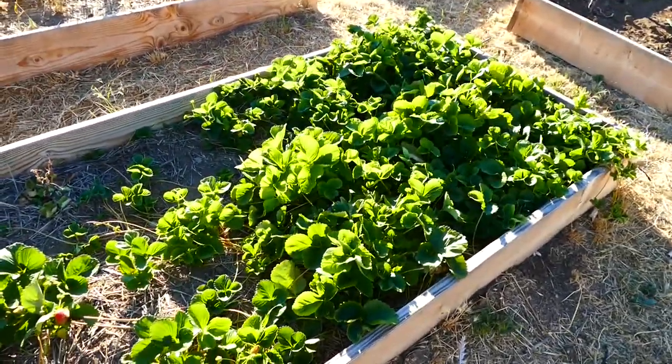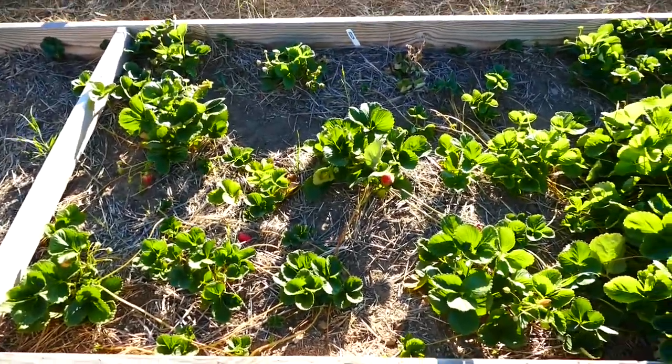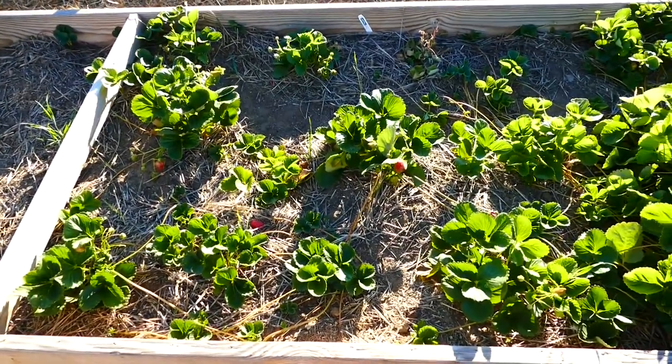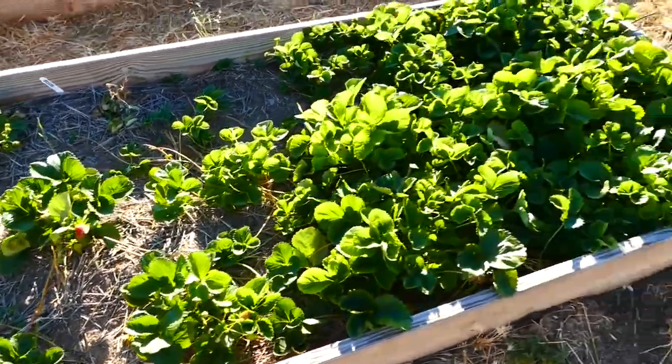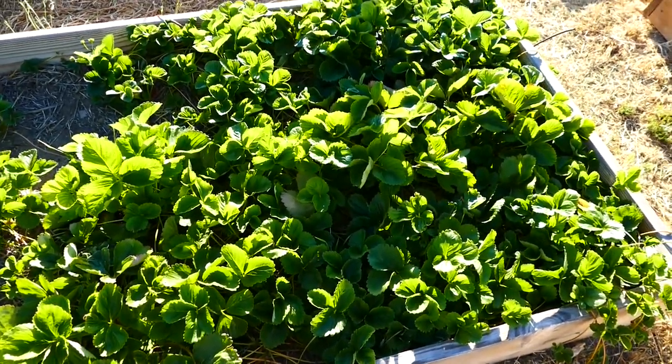The cool thing is we planted these all at the same time. These ones over here, we left the flowers and the fruit on so they could have a chance to fruit. And these ones we didn't. So you can see how drastic the difference is.